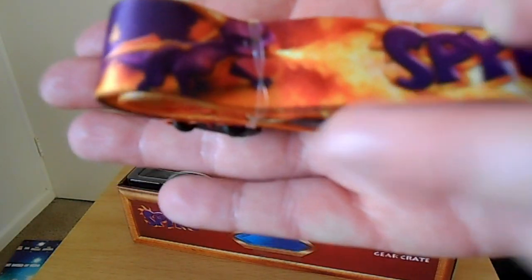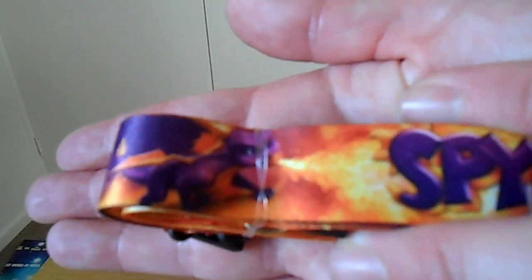I'll show you up close the lanyard. I haven't taken it out yet, but it looks like that. It's got Spyro on it, which is really cool.